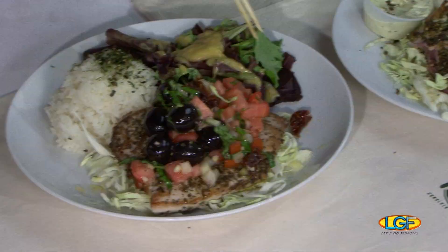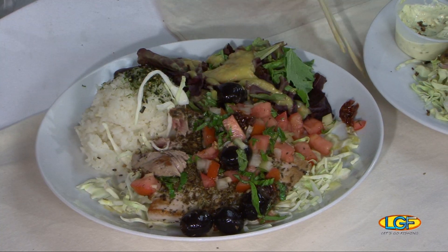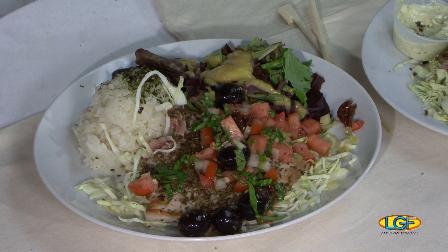That's good. Let's try this one now. Chef, how about yourself? Let's try it. Good stuff, Chef. Thanks for being on the show. We really appreciate it. I think that was my favorite.